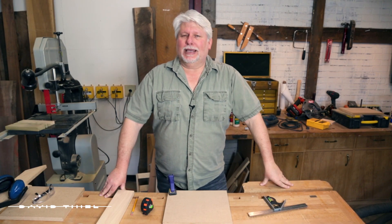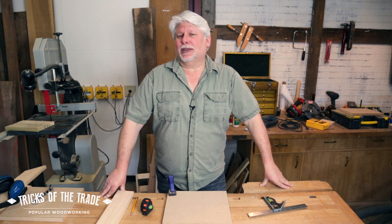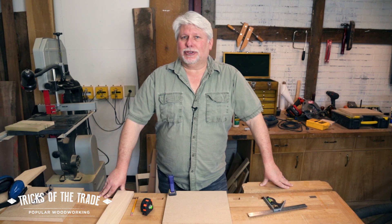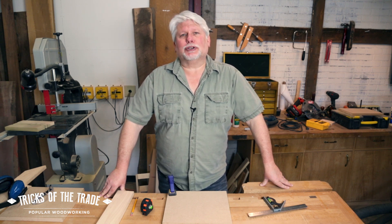Hey there, back in the shop again. This is David. We've got a trick on marking and measuring today. This one may be kind of a simple thing that you probably know, but there's a bunch of guys out there using tape measures that have never noticed this before. So let me show you something kind of cool about it and then I'll give you a little extra trick.